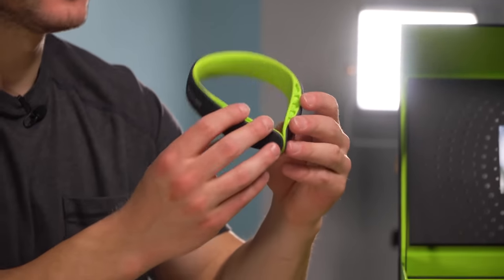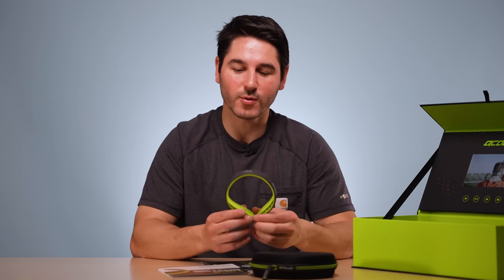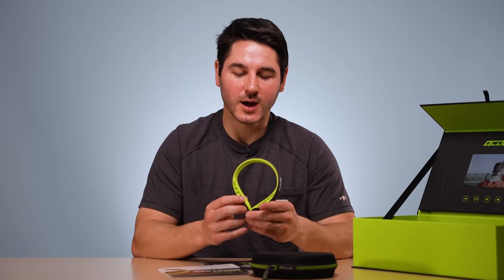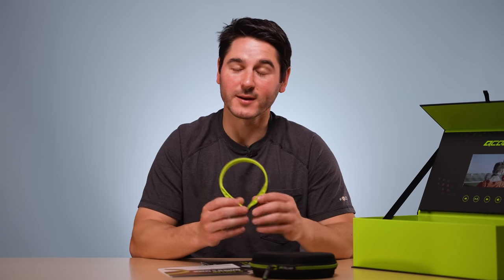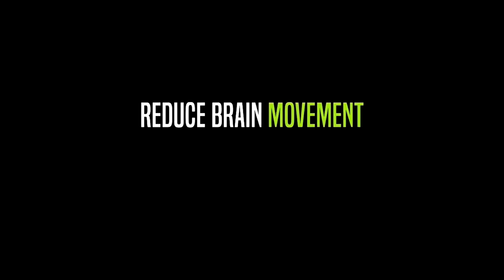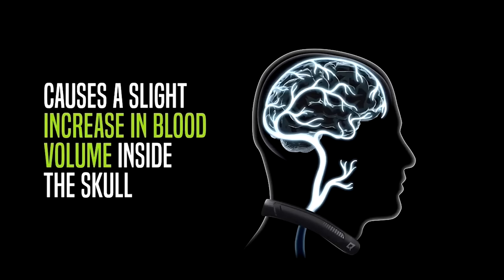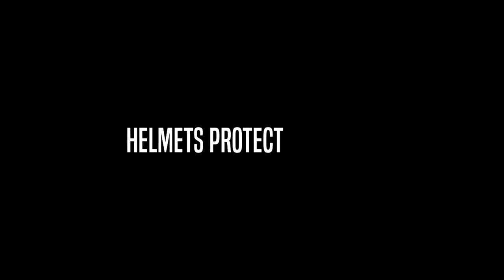The idea is it's a class two medical product. It is FDA approved because the FDA approves class two medical products, and it provides 1.5 pounds of pressure which slightly constricts blood outflow from your brain. Obviously I'm not a doctor, but the idea is that by constricting that blood outflow, it keeps a little more blood in your skull surrounding your brain to give it more cushion before it hits the side of your skull, which is how concussions happen.